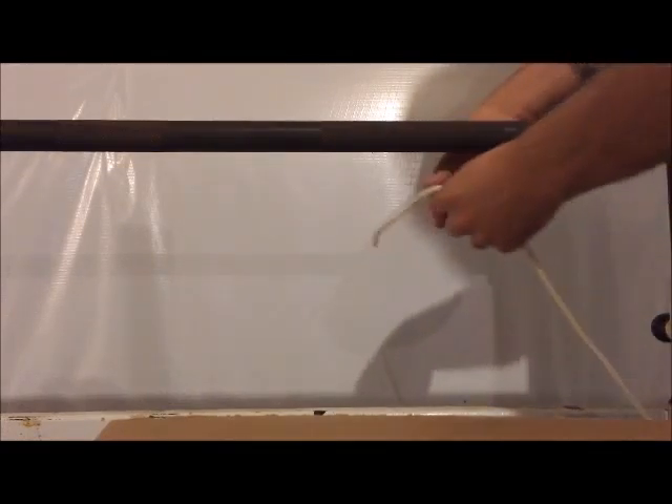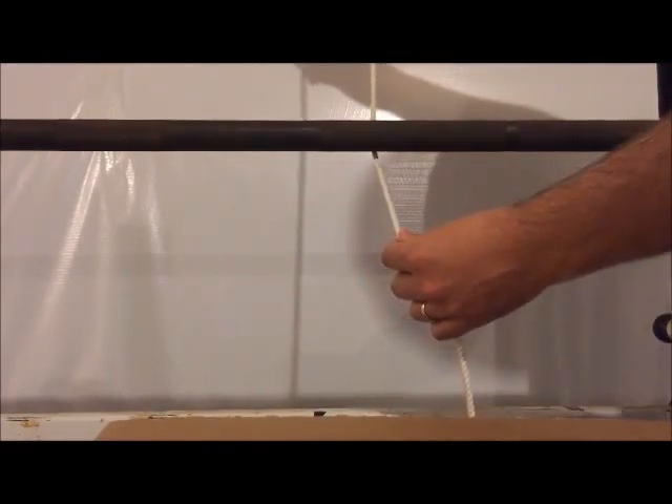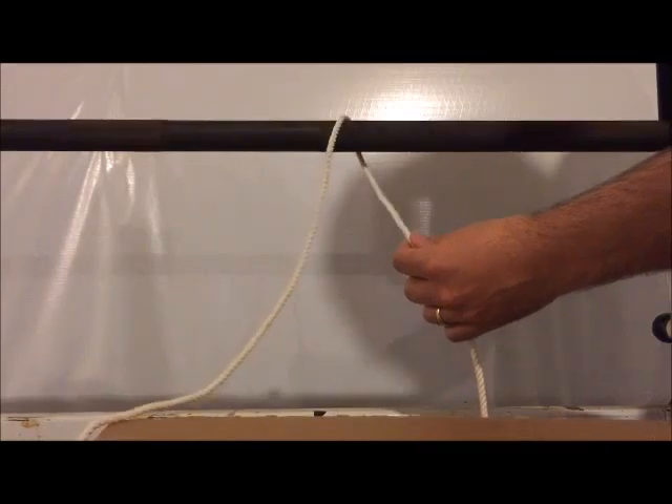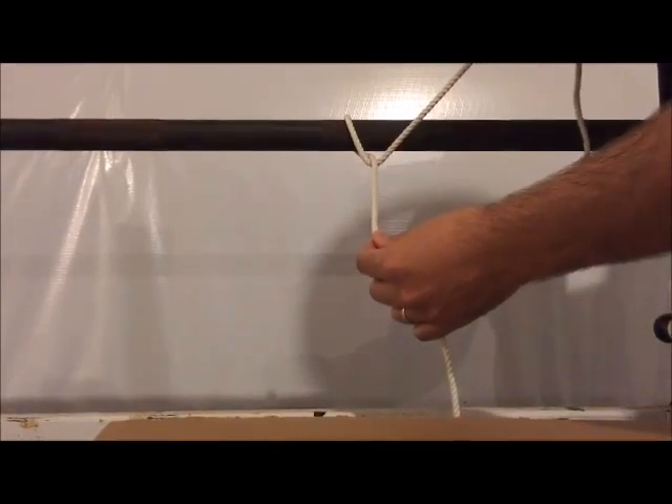Alright, another relatively easy knot here is called the cow hitch. Take your rope, pass it behind your pole or branch, whatever you're looking at, drape it over the front, and bring it behind itself.